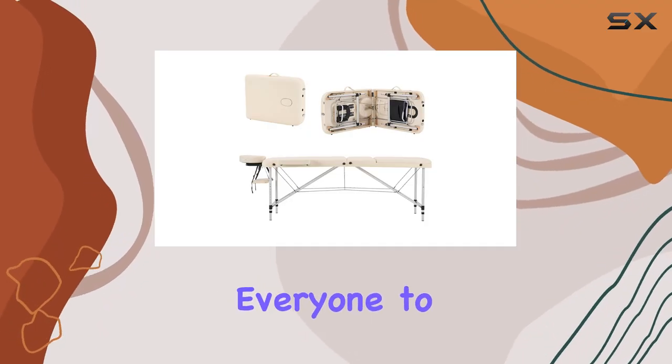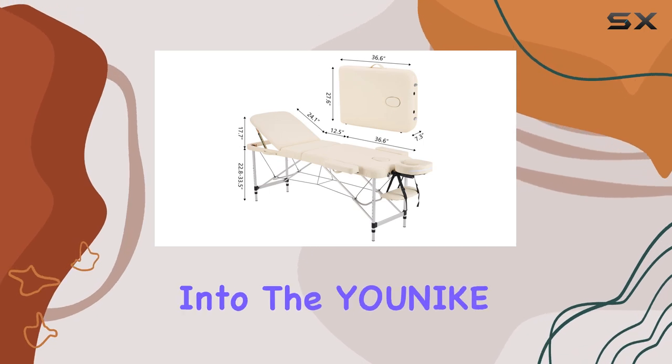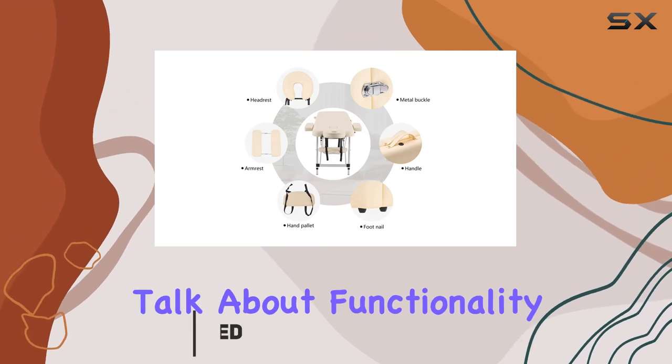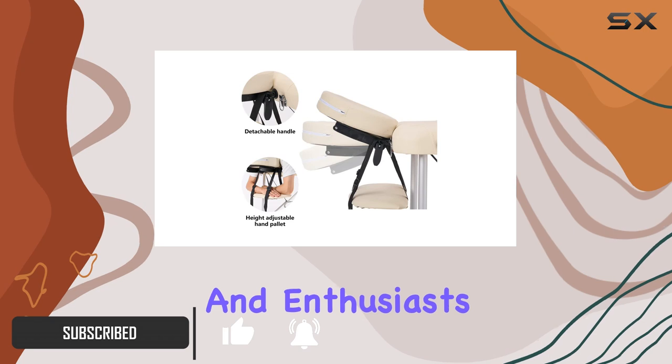Welcome back everyone to another product review on our channel. Today we're diving into the Unike portable massage table. First off, let's talk about functionality — this massage table is a game changer for professionals and enthusiasts alike.